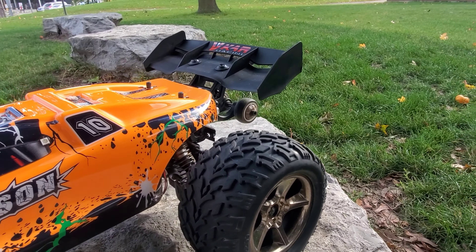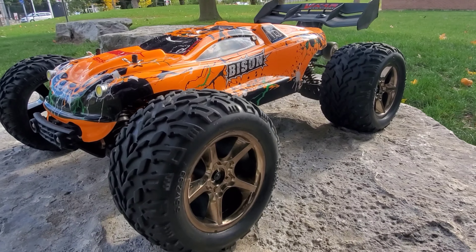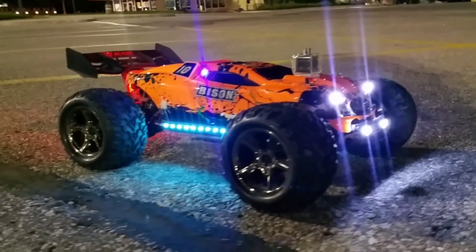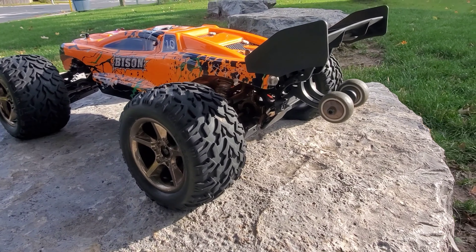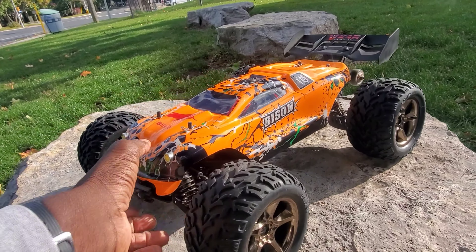Had this thing for about five years, love this thing guys. Had some huge wheels, came up with some headlights and taillights, but I had to add some extra lights. I lit this thing up like a Christmas tree guys. Big wing at the back, there's a wheelie bar, did a few speed tests with this, went 75 kilometers an hour.